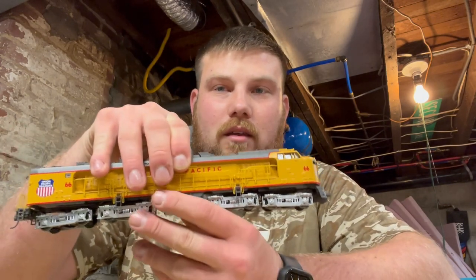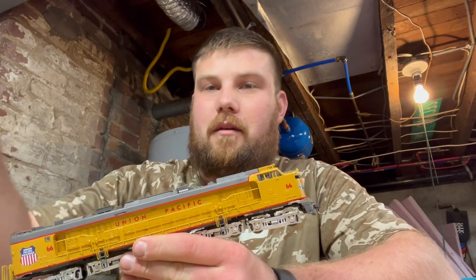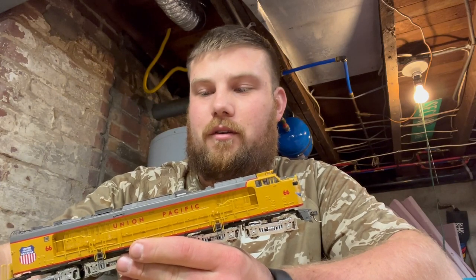The last thing he had me working on was this behemoth - the Veranda turbine with the tender. And when I say behemoth, I mean behemoth. This thing is extremely heavy. The only downfall is that, much like the older Athearn Veranda turbines and the U50s, they are only eight-wheel drive, not 16-wheel drive. That is my biggest complaint with it. It does have a smoke unit - it was not saved; it's in there but it's not wired up.